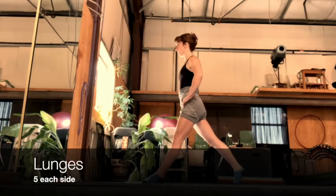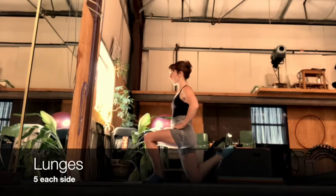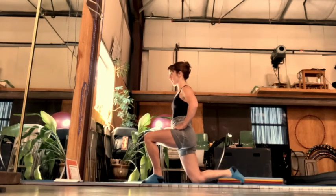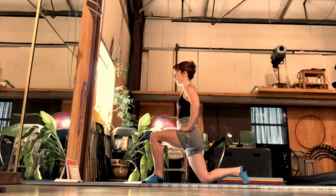For the lunge, you're going to step back a little bit further than you think you can and drop your back knee straight down. Ideally, it gets right under your hip. Each time you drop your knee down, you can place it on the ground and then pull your heel up to your bum.